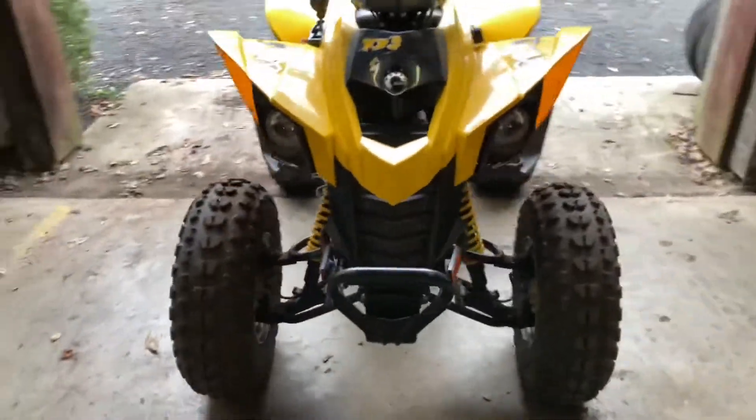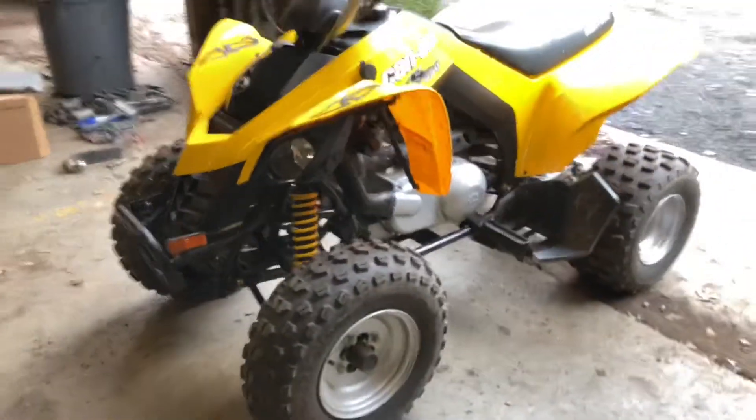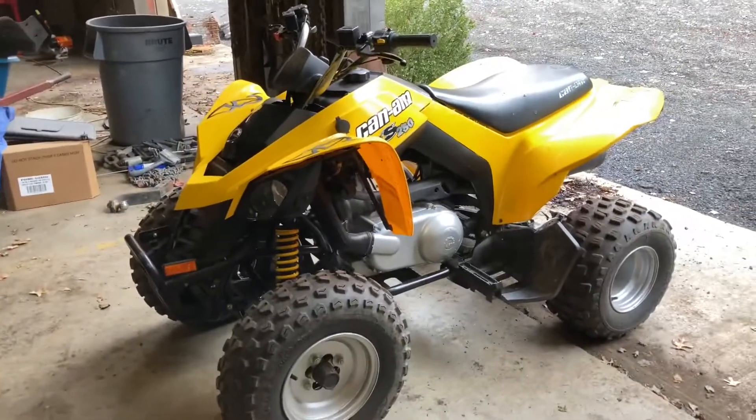It runs, and it runs good! Dang, I'm going to take this thing for a rip real quick.